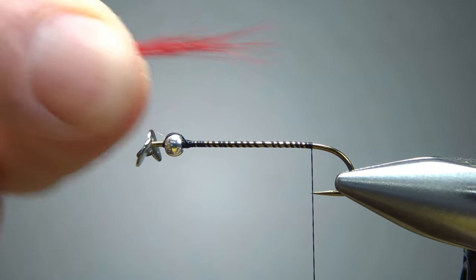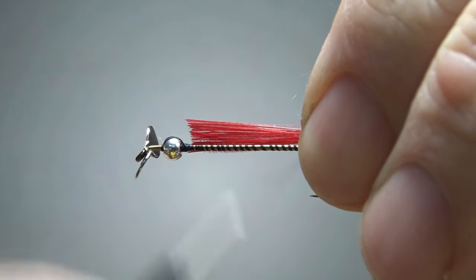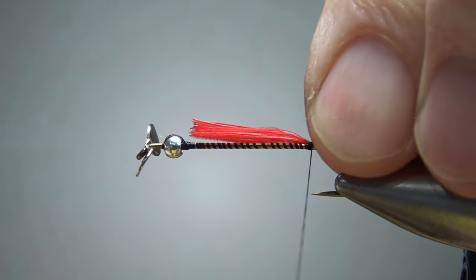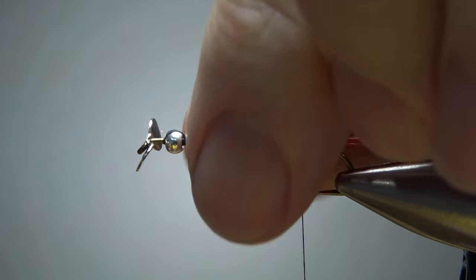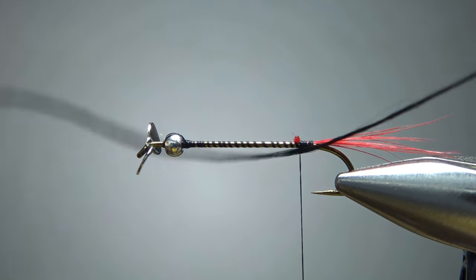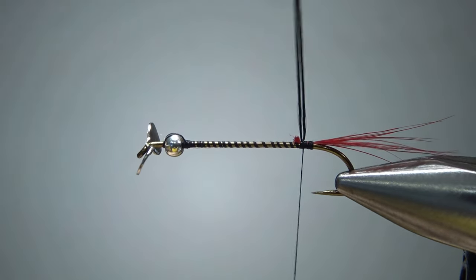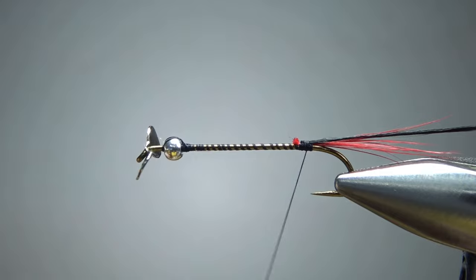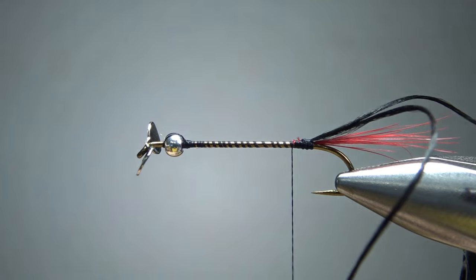The bumblebee does call for some type of red tail, and you could use about anything you want here — a little tuft of wool like a black-nosed dace, or some marabou. I'm going to stick with saddle hackle fibers from a strong saddle hackle. Catch it in right here and snip the front piece off. Since we're going with a yellow body and it is called a bumblebee, I'm going to use black for the rib — a black rib. This is just a standard floss; you could probably use anything. I'm going to double it over so I get two strands, making it just a little bit thicker. Go ahead and catch that in.